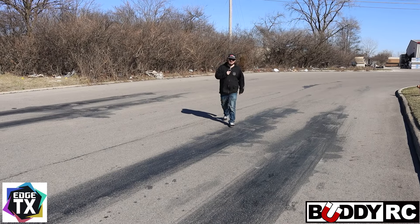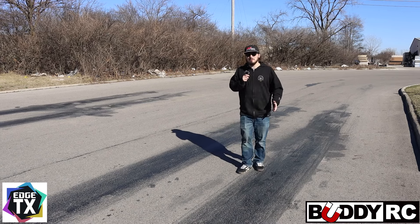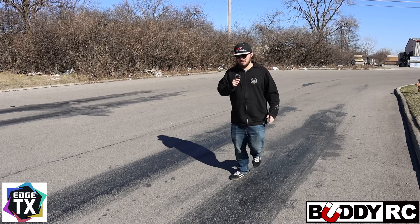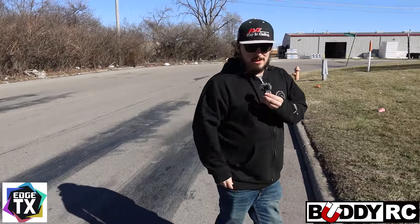All right guys, so we're out here at an undisclosed location, can't really say. As you can see, there's been some activities done over here that have helped make this video. This is not my doing, but today we're going to be talking about the drag setup for an MT-12.